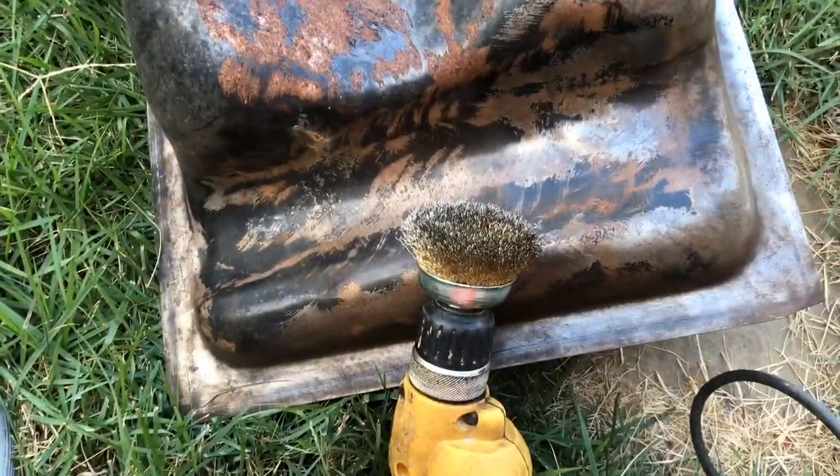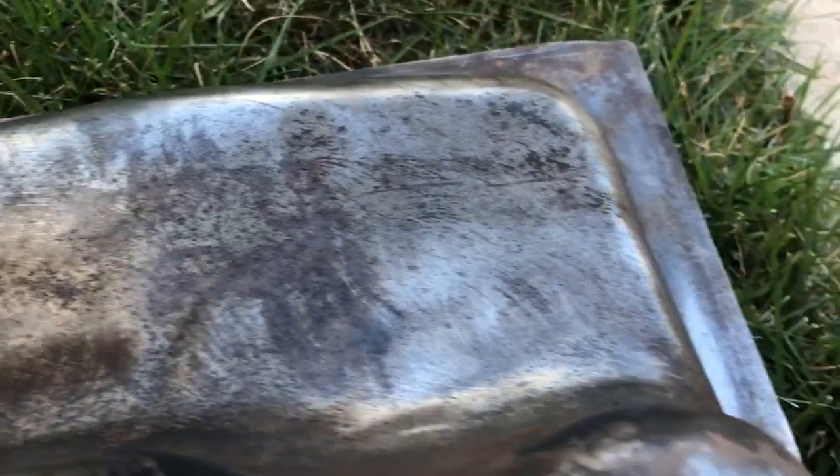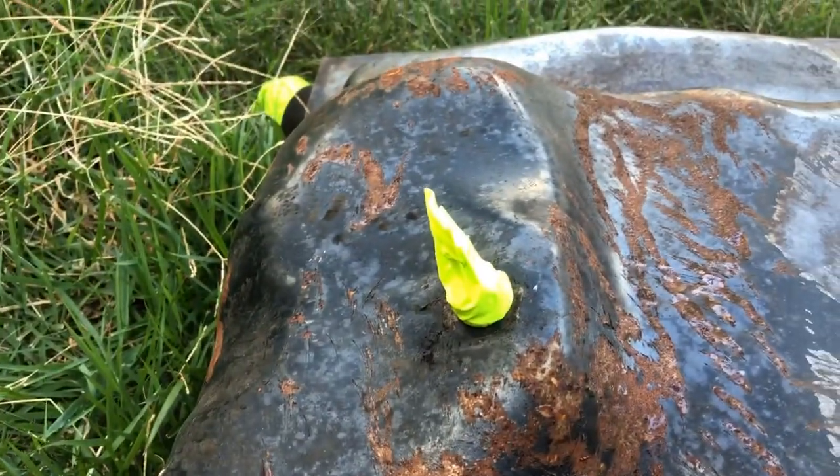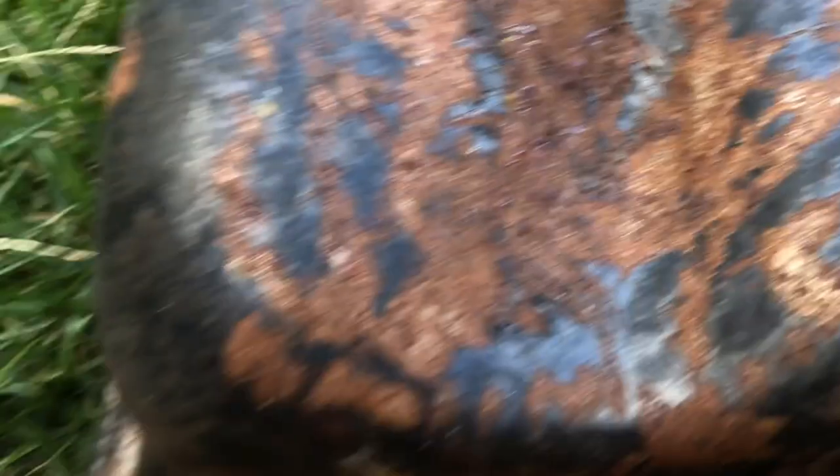So here I have the gas tank and you can kind of see the before, and the middle — what it looks like after it's been continued on with the wire brush process. I've closed up the ends there just for a little bit of safety. But yeah, that's a lot of rust I need to clean off before I can rubberize it.